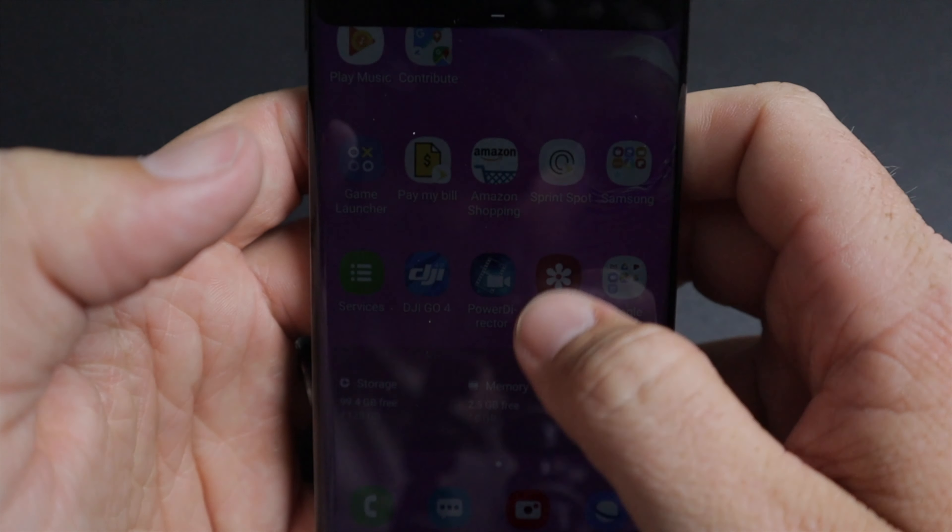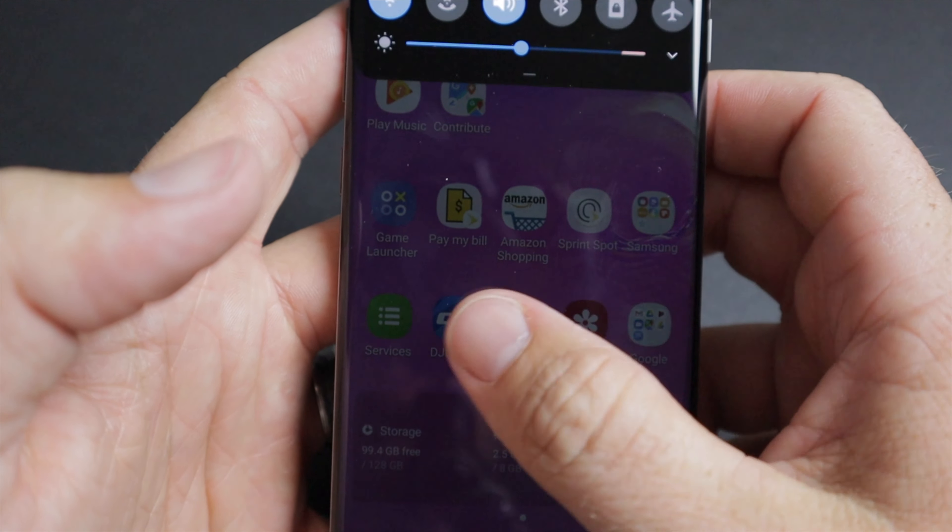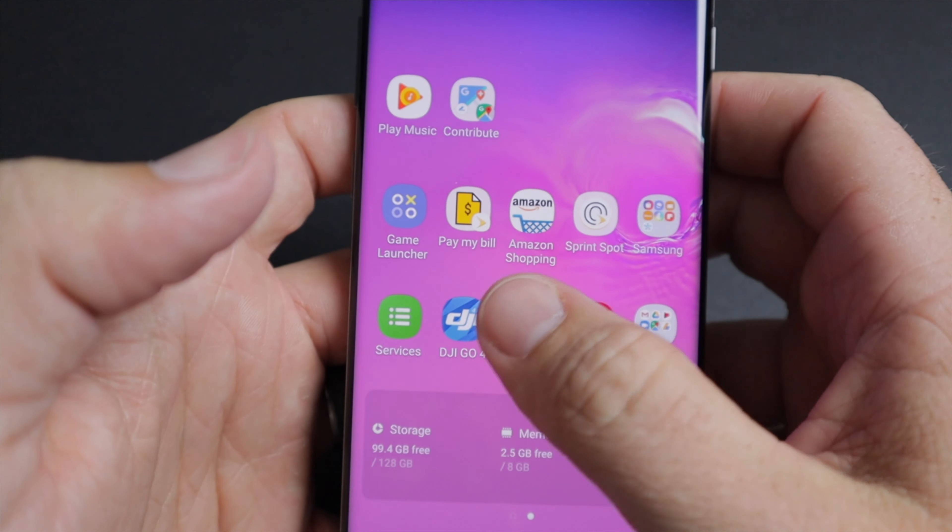The new One UI on this phone is amazing. It's a lot more useful for one-handed use — you swipe down twice and everything becomes easier to reach. This whole new operating system, One UI, is very one-handed friendly, and that comes in handy when you're working.